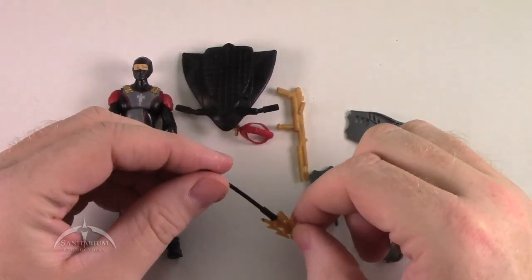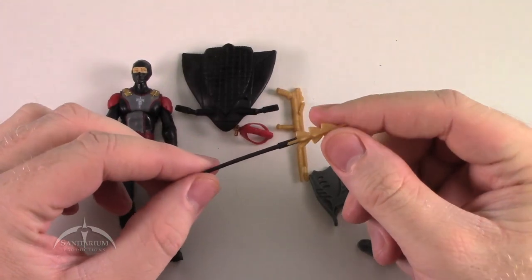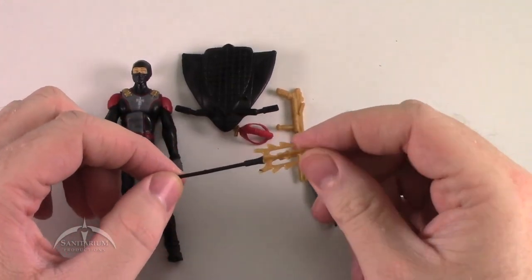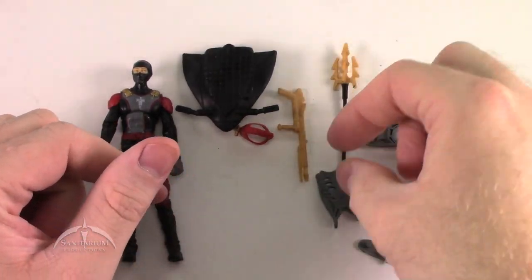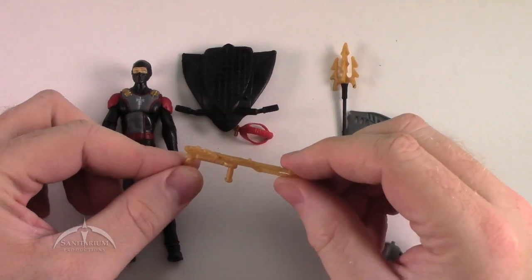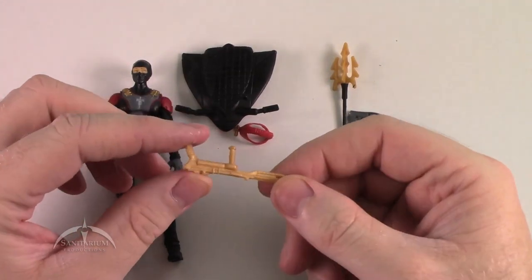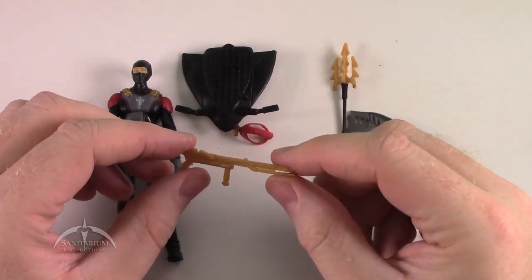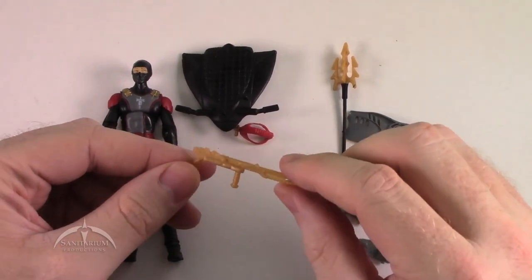We have this cool trident — I actually thought it might have been a spearhead that went into a missile launcher or something, but it looks like it's just a spear. Pretty cool looking, nice gold color on it as well. We also have the traditional Cobra frogman harpoon gun in a nice gold color with some nice detail work — pretty much the same as the rest of the Cobra frogman carry. Considering that Destro supplies all of Cobra with their arms, it shouldn't be any surprise that Destro's frogman would also have the same kind of weapon.